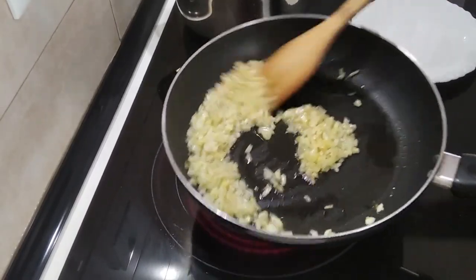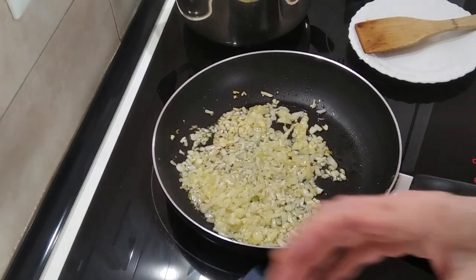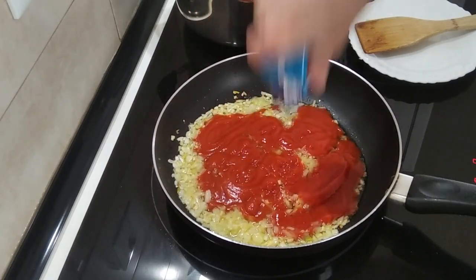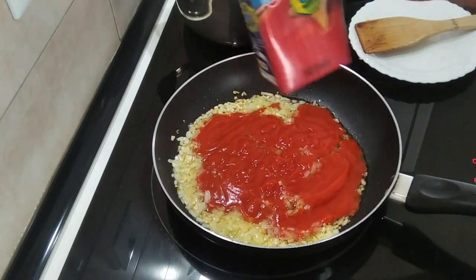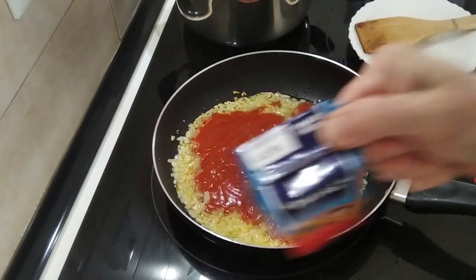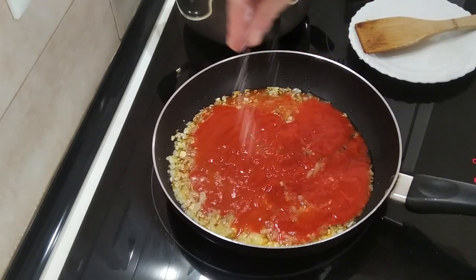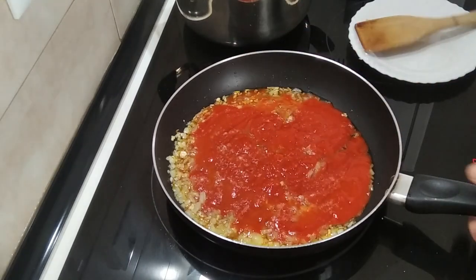Once the onion is slightly browned, I'll add the carton of tomato. It's amazing how much tomato is still left around the edges — you can feel it in the weight — so I'm going to add a bit of water, give it a few shakes, and chuck it back in. I'll also add some salt to my own liking, and mix it about a bit.